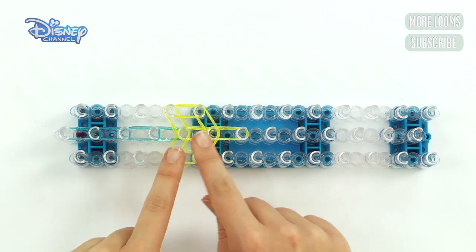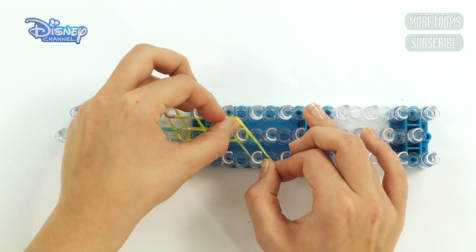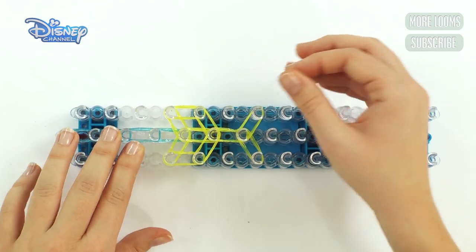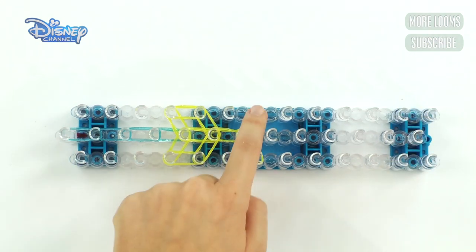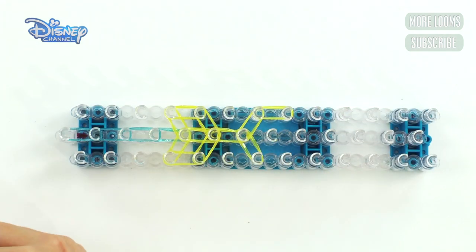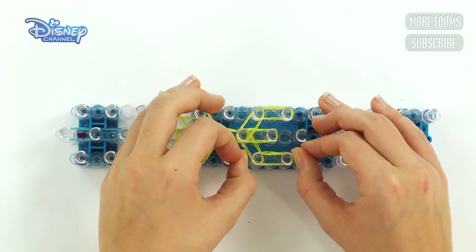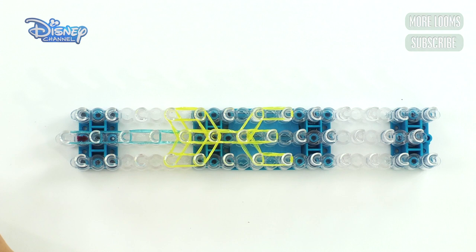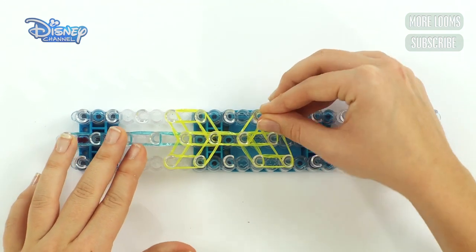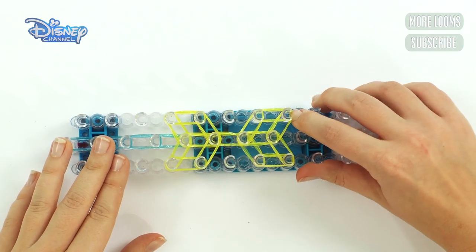Now you're going to do exactly the same as you did before, but opposite. Take two bands and pull it across these two. Then do the same to the other side — pull it across. Then you go up, then up the centre, then up the side. There we go. Now we need to join these bits together. Take two bands, start here, and go to the middle. Then start in the middle and go out. There we go.